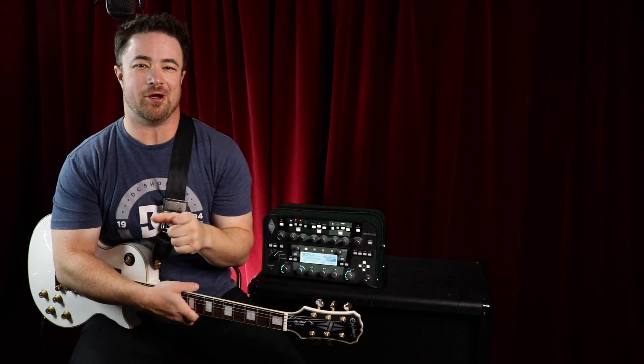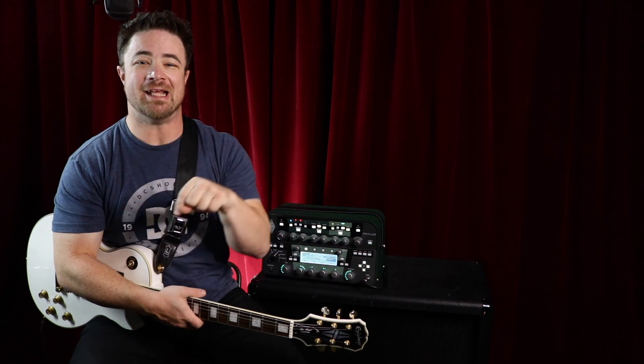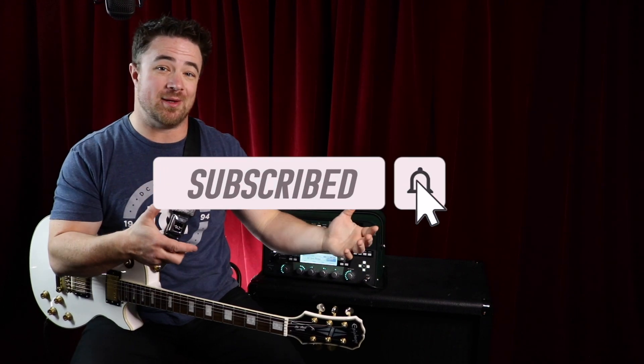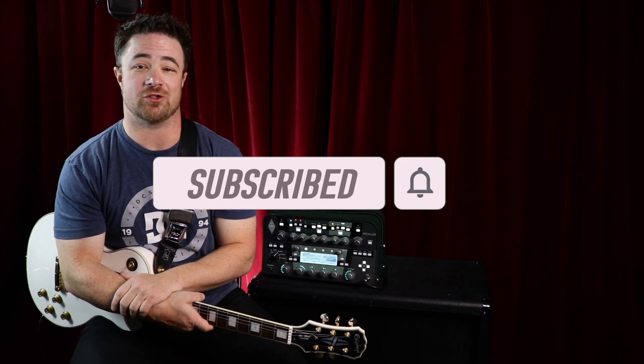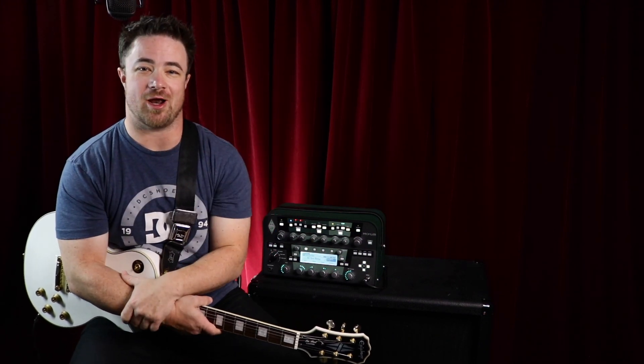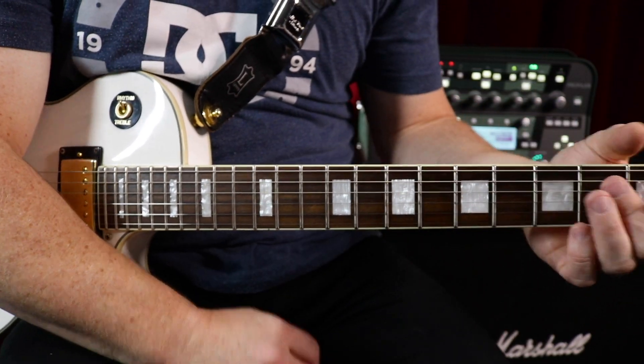Hey guys, real quick — if you are enjoying this video on how to practice your scales, do me a favor and hit the subscribe button down below. That way YouTube will show my video to more people and I can help more people learn guitar just like I'm helping you right now. So thank you so much for subscribing. Now let's get back to practicing your scales.